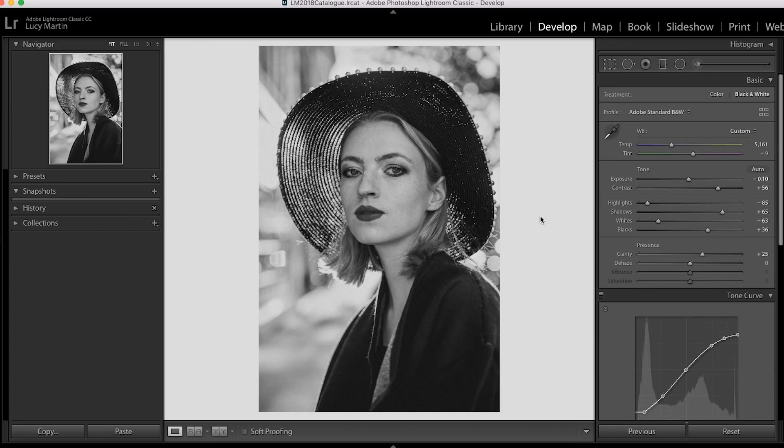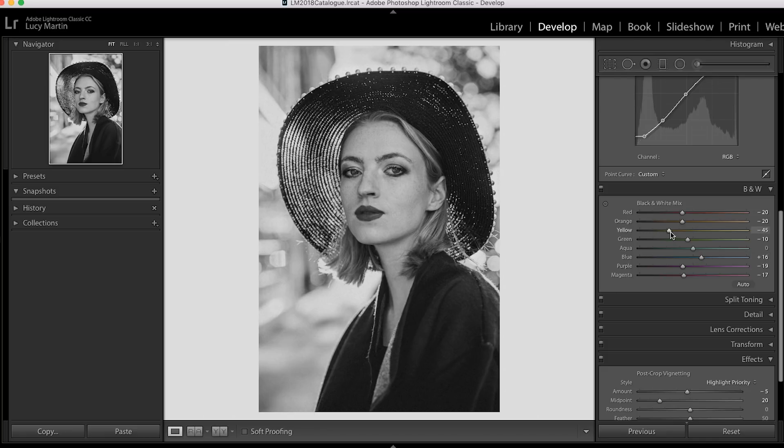I'm really happy with where this is at — it has that nice filmic quality to it all. Obviously I could keep going, and there are so many little tweaks along the way. The big thing you'll notice with my editing style is I'm always jumping around — going back to the tone curve, back to the basic panel, back to the HSL. Your editing workflow is always about finessing little elements. At a certain point, you have to stop and say you're happy with where it's at.